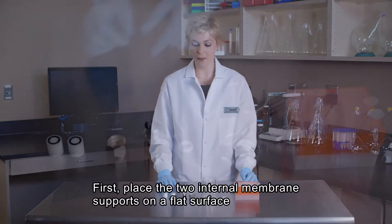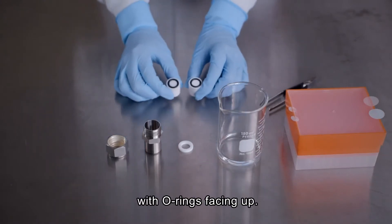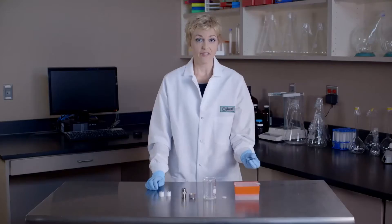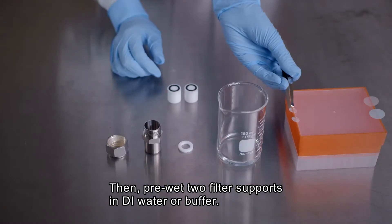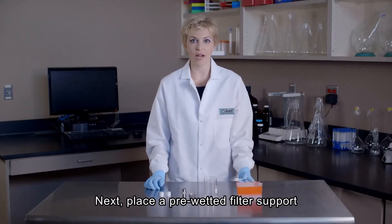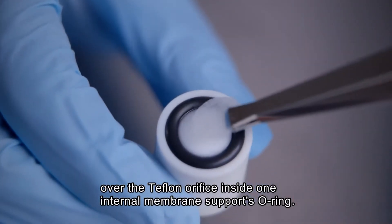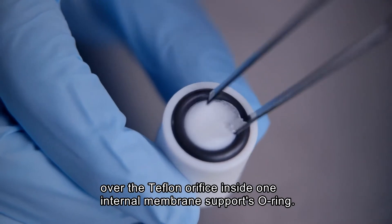To assemble the mini extruder, place the two internal membrane supports on a flat surface with the O-rings pointing upward. Then pre-wet two filter supports in deionized water or buffer. Next, place one of the pre-wetted filter supports over the Teflon orifice on the inner diameter of the O-ring of one of the internal membrane supports.